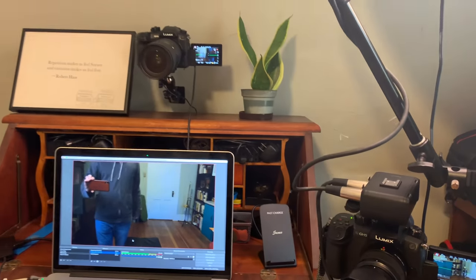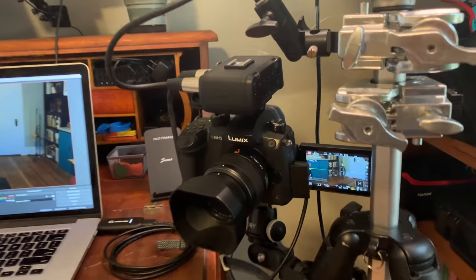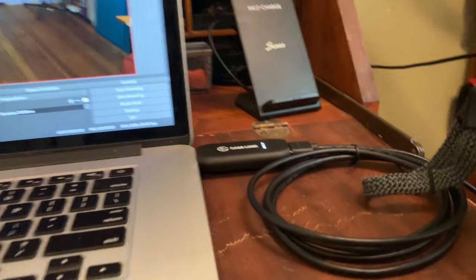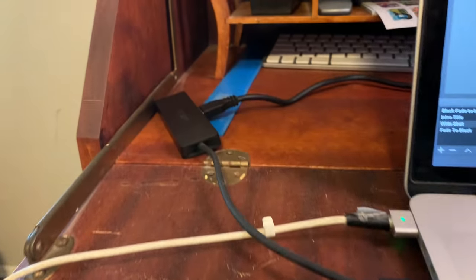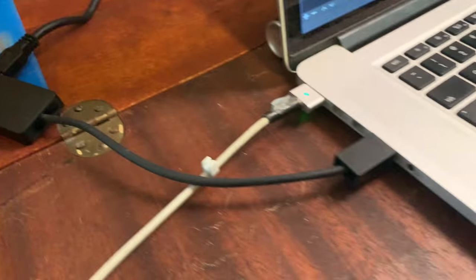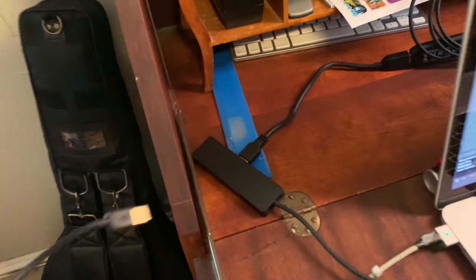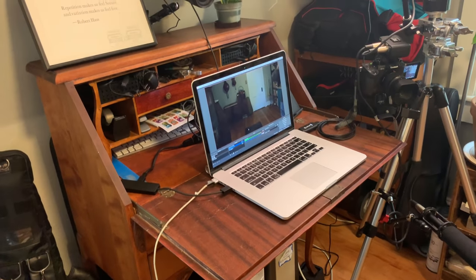Both of my cameras are connected to AC power using dummy batteries — I'll have links in the description for those. For live streaming and general video monitoring, each camera is connected to an Elgato Cam Link, which can do 1080p at 60fps into my computer. I actually only use 30 frames per second because that's the look I'm going for. This one is going into a USB hub, and in live streaming situations I usually have my Ethernet cable plugged in there so I can get a solid connection when I'm live streaming.